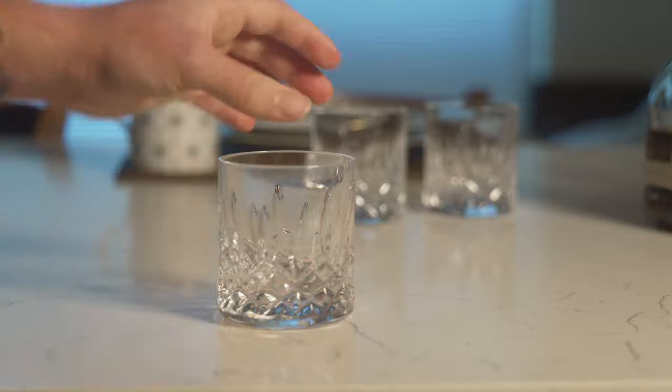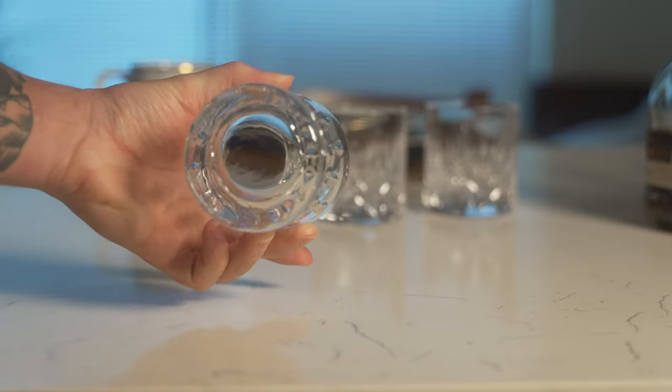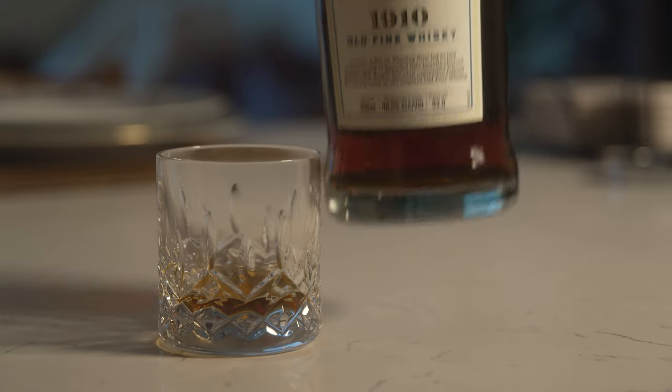I personally really enjoyed the film and I couldn't help but notice that one of the main characters for the entire film was this glass right here. I'll give a close-up shot on this. This is a Waterford whiskey glass, old traditional glass from the Lismore collection.